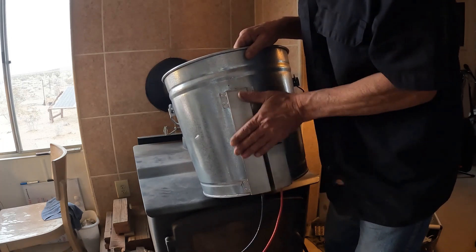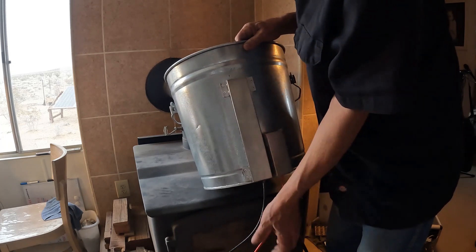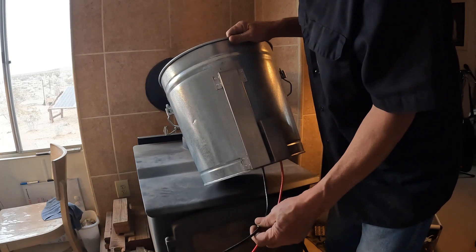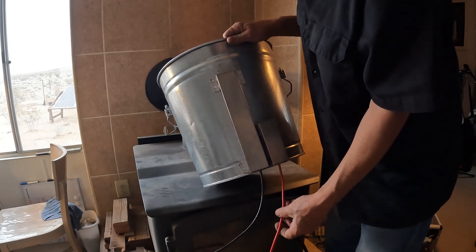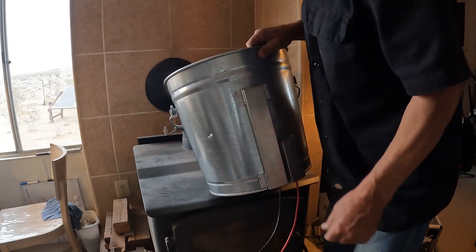I don't see this getting above 400 degrees — it just could, but even if it does, this is not correct wire. I'm going to get heat wire and I'll show that, and get the proper connections. This is all prototypes.